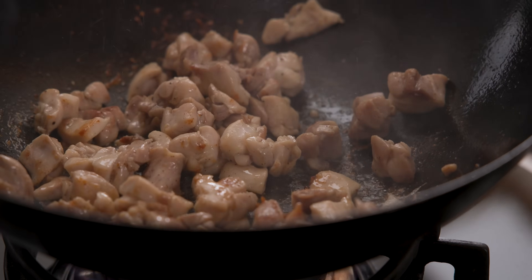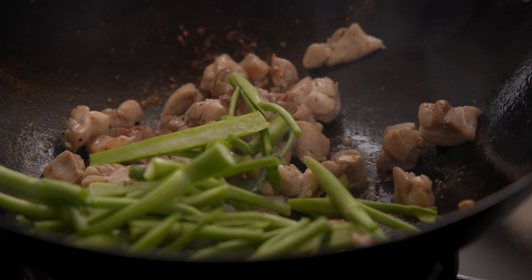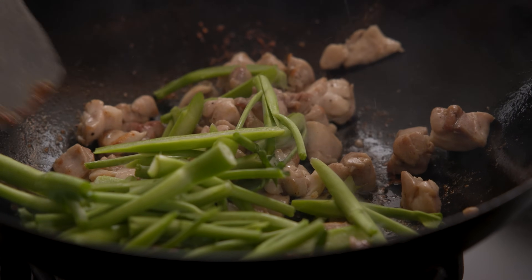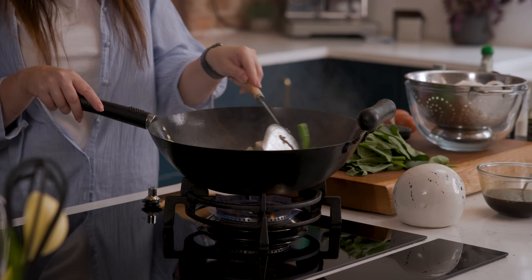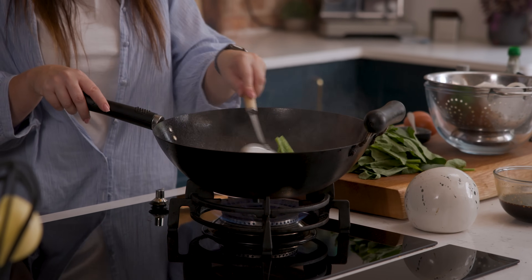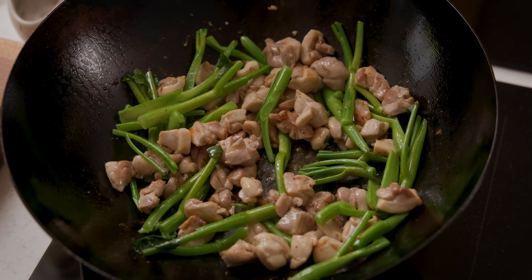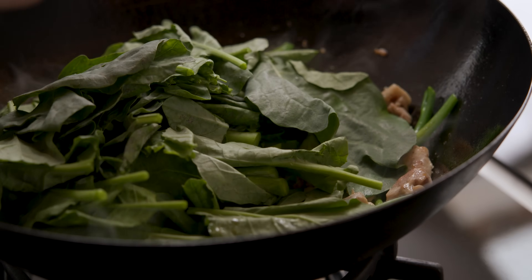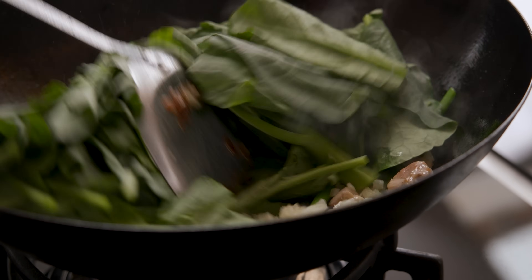Once that chicken's cooked, add in the Chinese broccoli stalks and stir fry for two minutes, keeping everything moving around the pan constantly. Then add in those Chinese broccoli leaves plus four garlic cloves that have been finely chopped, and fry together for a further minute.